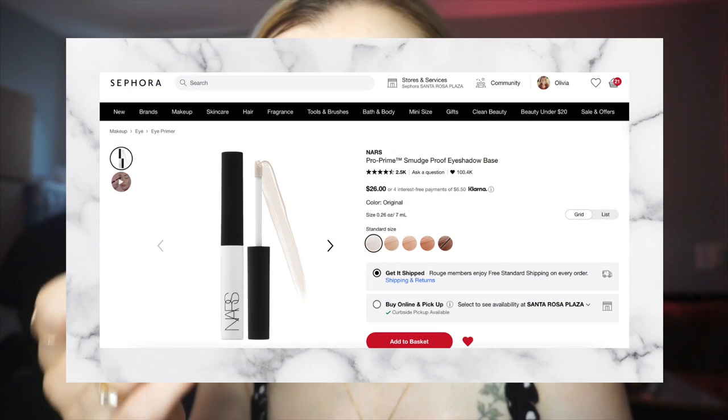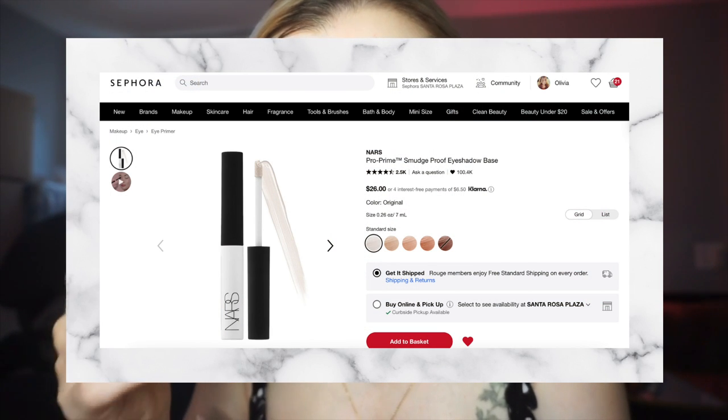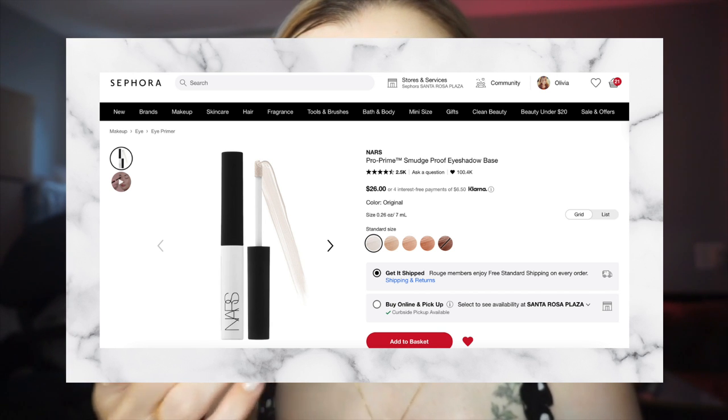I put the NARS Smudge Proof eyeshadow primer on my nose because I heard a tip from Robert Welsh — a professional makeup artist on YouTube — to put eyeshadow primer on your nose since it's very tacky and can help keep makeup on your nose better, especially when wearing masks. Right now I have summer allergies and I keep wiping my nose, so I'm hoping it will help keep my makeup on longer. It's a great hack and hopefully you can use that tip as well.